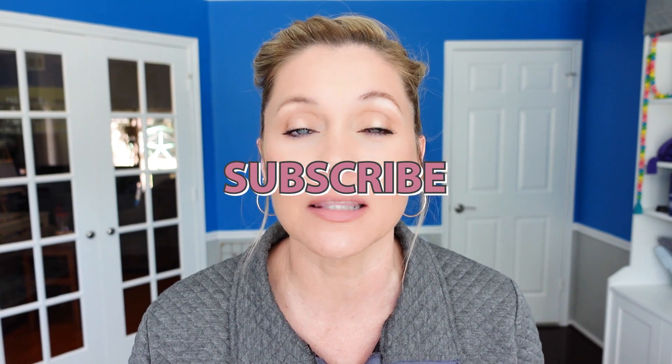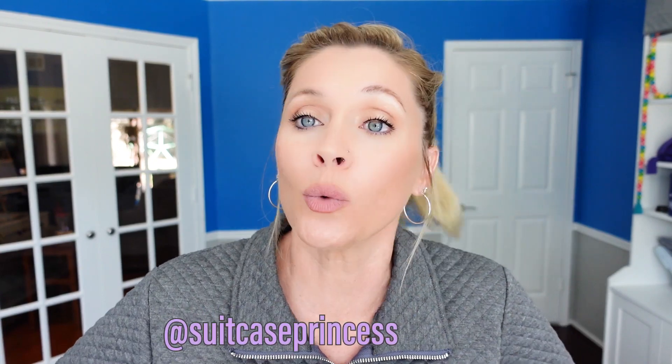Before we go any further, please scroll down, hit the big red subscribe button, turn on the bell for notifications, and give this video a thumbs up. It is greatly appreciated. You can always find everything that we're talking about linked down below in the description. You can reach out to us down in the comments or over on Instagram at Making Everyday Magic.